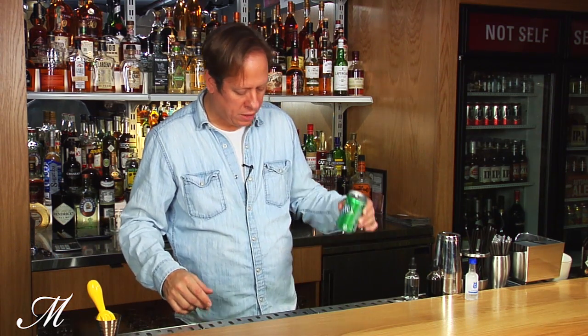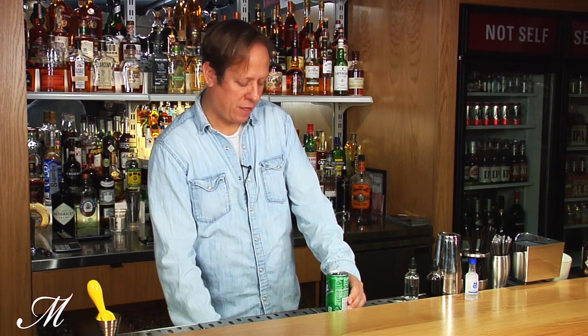Next we're going to pour out some of that Sprite, just so we have some room inside the can for the other ingredients.